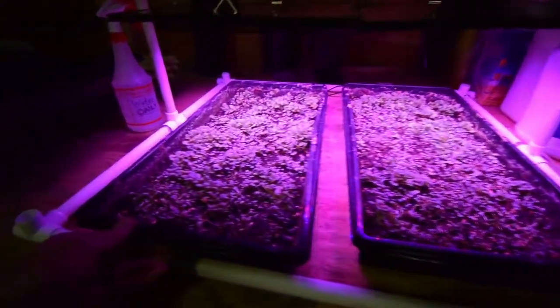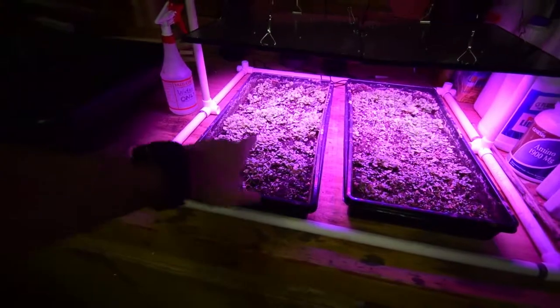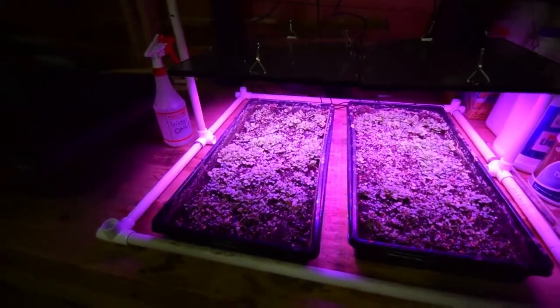I'm pretty pleased with how much growth we've got, and that's just one week. You figure each week it's going to double in size, so probably by the third week we're going to actually have a tray that's about that tall, and we'll be able to harvest off for our dinners.